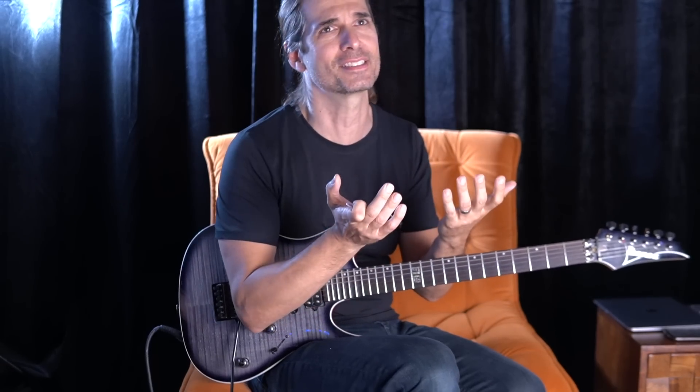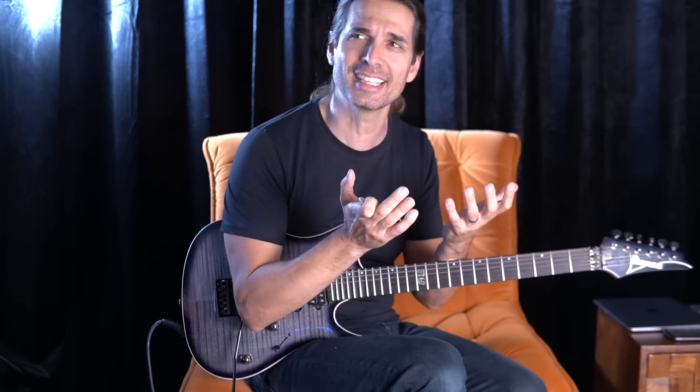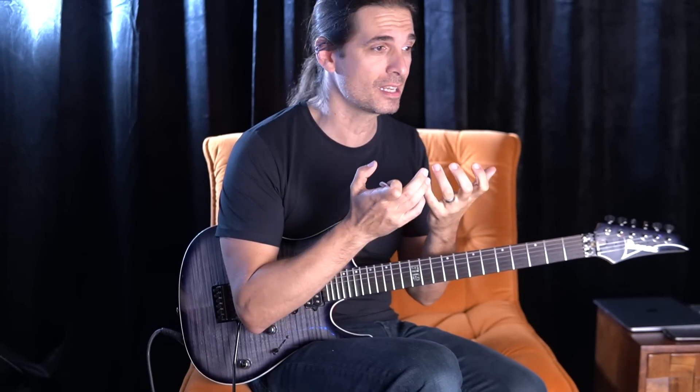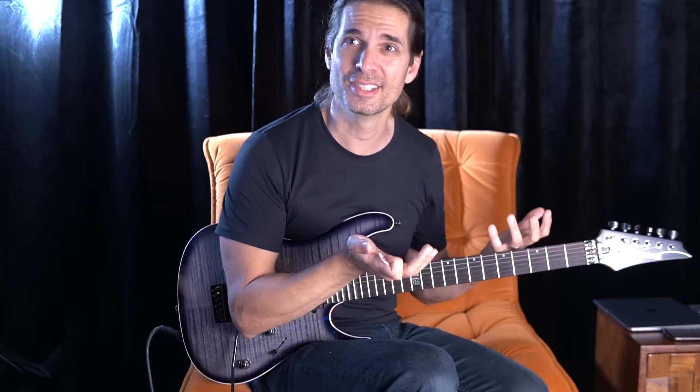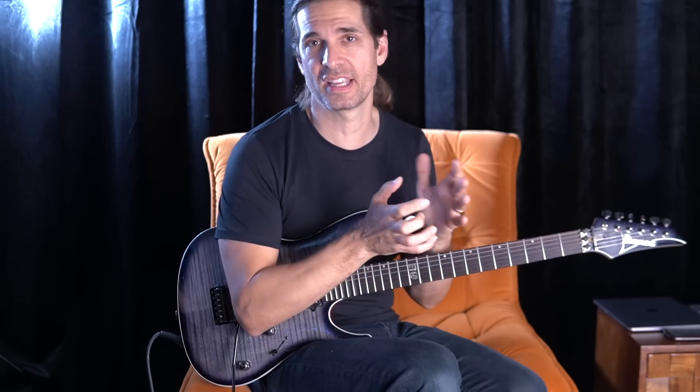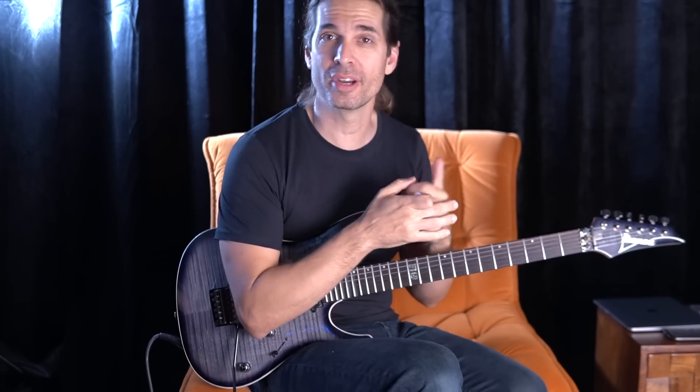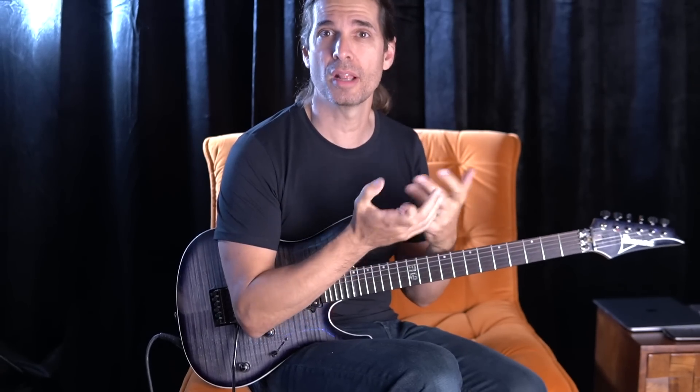It's a life-changing exercise — maybe not a life-changing exercise, but a necessary exercise — mainly if you feel like your solos are not sounding melodic. So this will help you. This is one of the exercises you can practice for your solos, for your improvisations, to sound more melodic.